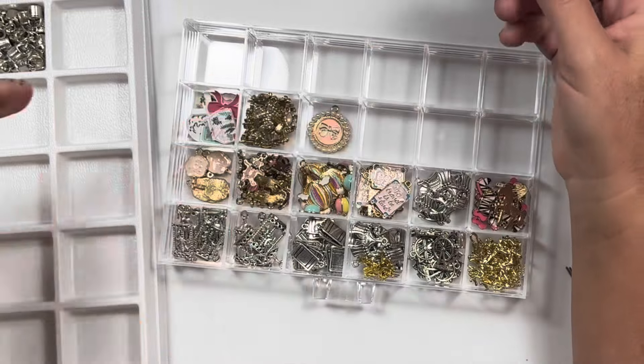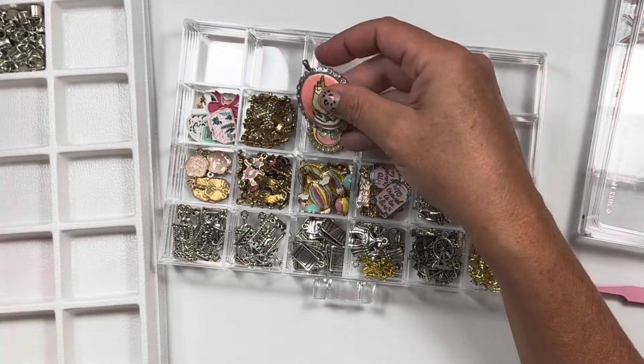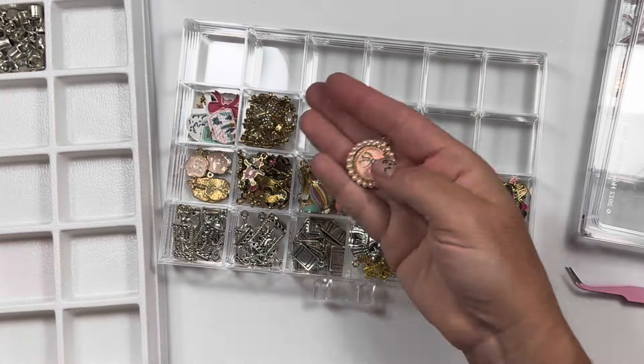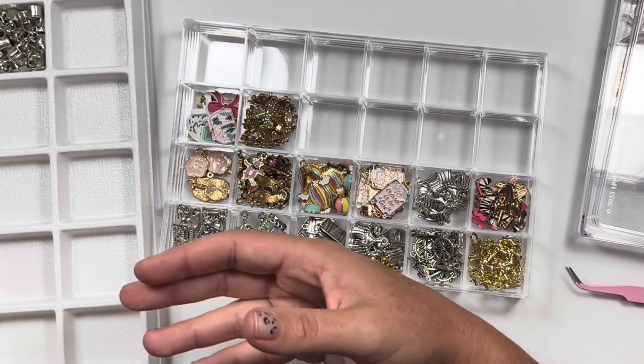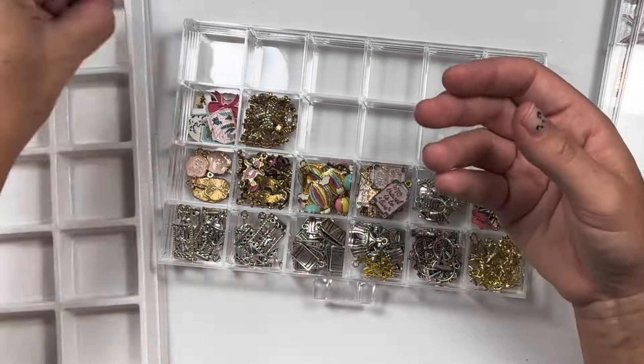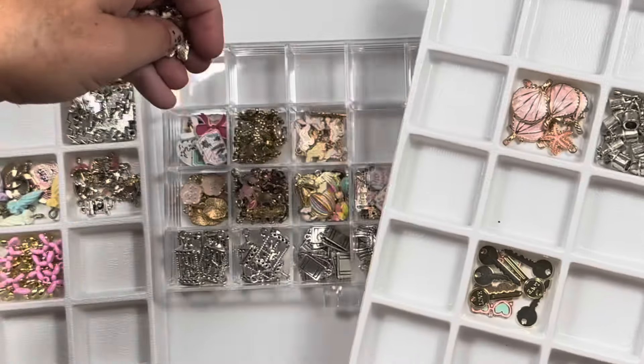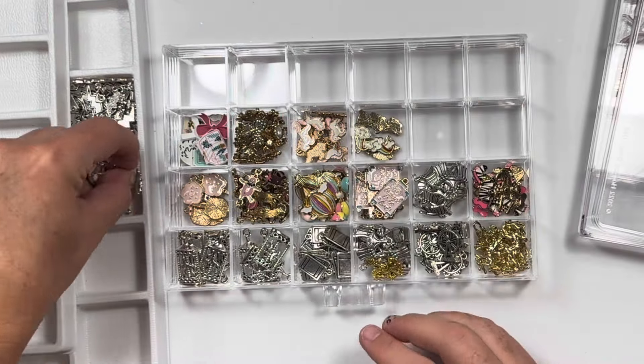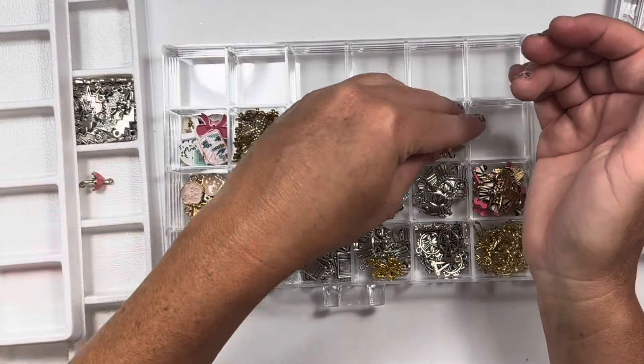It does not fit. I don't know what to do with this now. It looks like a bow — I'm going to stick that with the bows. More unicorns. Let's put the clouds with the unicorns. And let's do these umbrellas — they remind me of Maggie Holmes too, so I'm going to stick those in here.